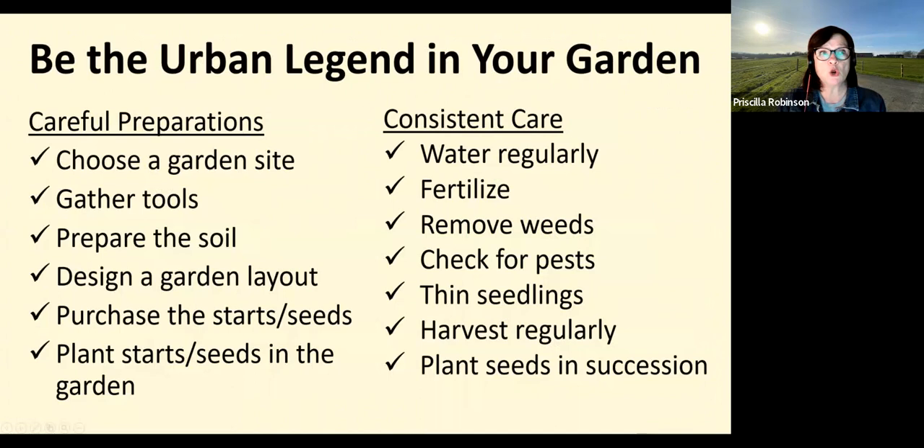Do you want to be an urban legend in your own garden? Here's the game plan: choose your garden site, gather your tools, prepare the soil, design a garden layout, purchase starts and seeds, and plant them in the garden. Then, consistent care: water regularly, fertilize, remove weeds, check for pests, thin seedlings, harvest regularly, and plant in succession.